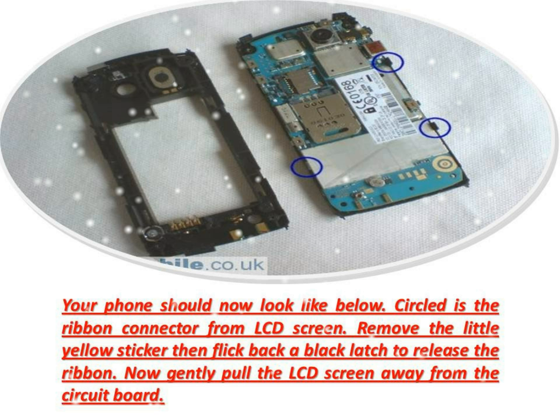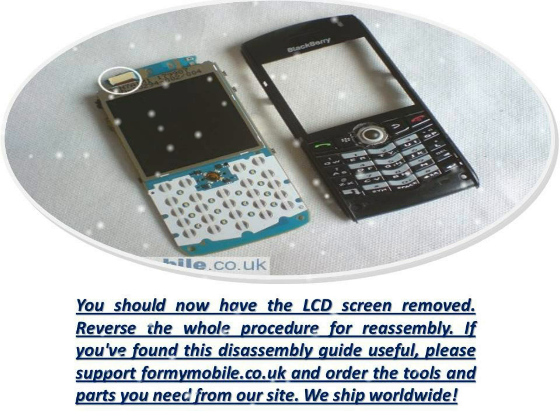You should now have the LCD screen removed. Reverse the whole procedure for reassembly. If you've found this disassembly guide useful, please support fixmobile.co.uk and order the tools and parts you need from our site. We ship worldwide.